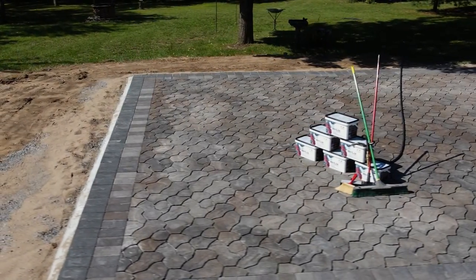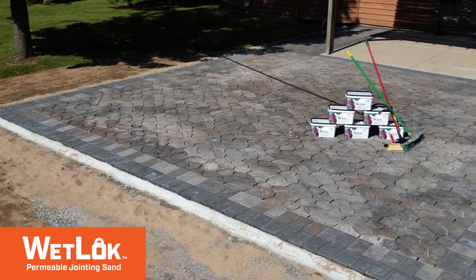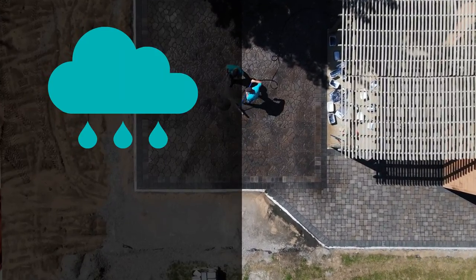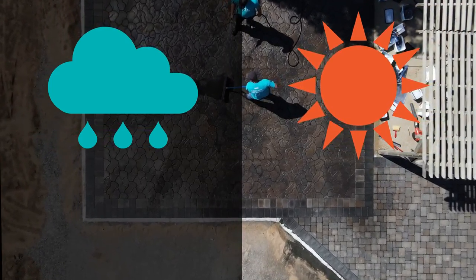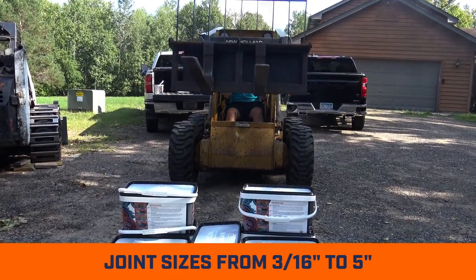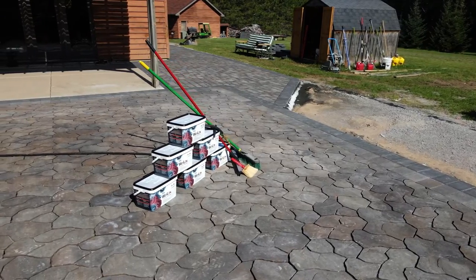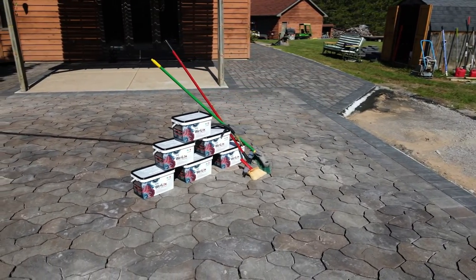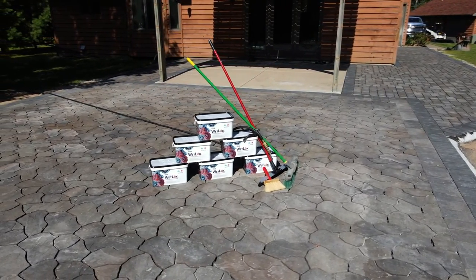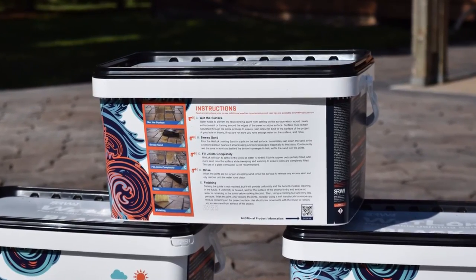SRW Products is excited to introduce WetLock, the new jointing sand that will work for you practically anytime. WetLock is an all-weather jointing sand that will set up stronger whether you install it in the rain or sun. It is a self-curing jointing material that will work for all types of paving projects with joint sizes of 3/16 of an inch to 5 inches. Unlike regular polymeric sand, there is no special equipment required to install WetLock. All you do is sweep the sand into the joints while showering it with a hose and let it cure.